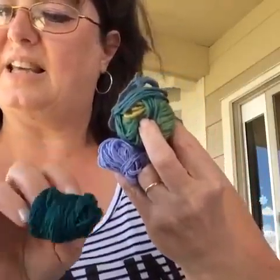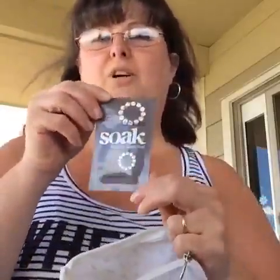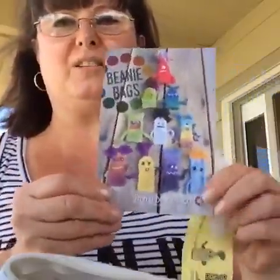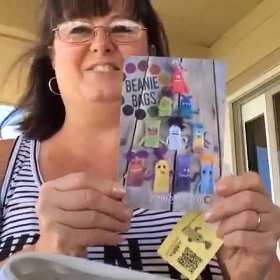Usually each month in your Jimmy Beans Wool you'll get four or five different balls of yarn to play with, and it's so much fun. They also stick in a Soak for washing or blocking. Something really fun this month is that there is a finger puppet contest — I'm going to have to do this, it looks like so much fun. Here are some of the finger puppets that they made, isn't that fun!